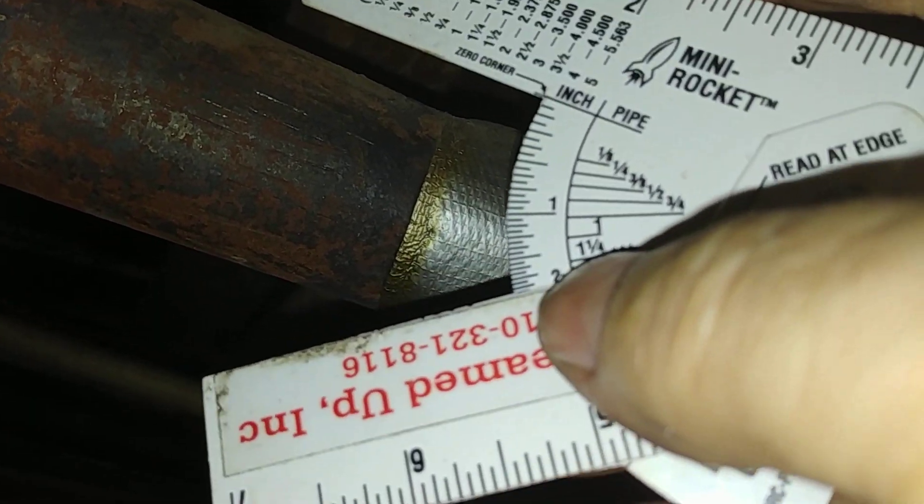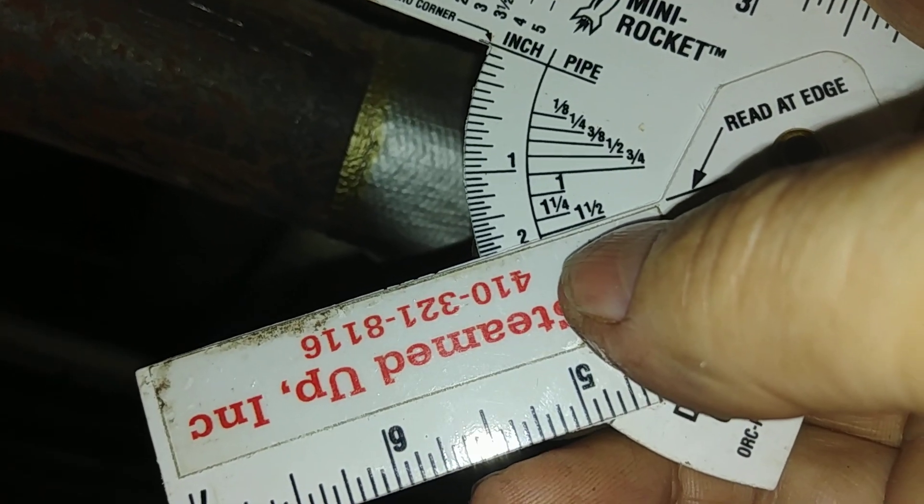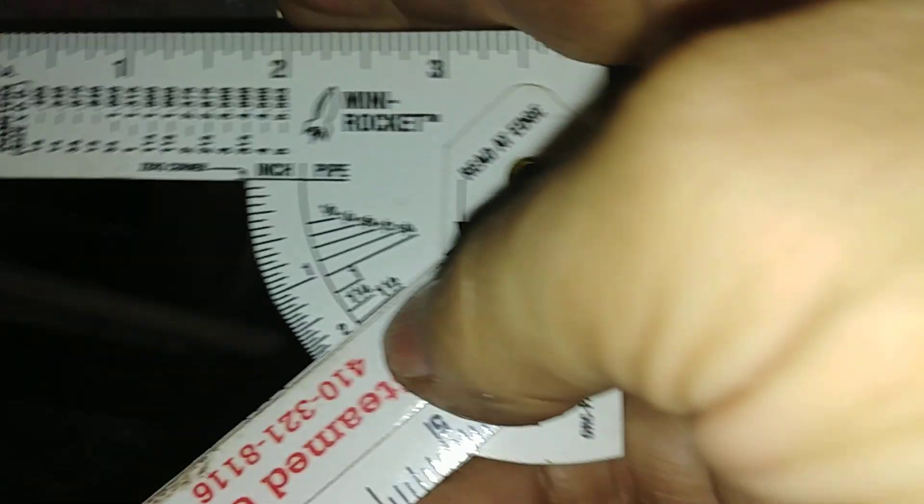And then we go up to this short main here. Sometimes it's difficult to tell the difference between inch and a quarter and inch and a half by sight. And that determines — yeah, that's an inch and a half.